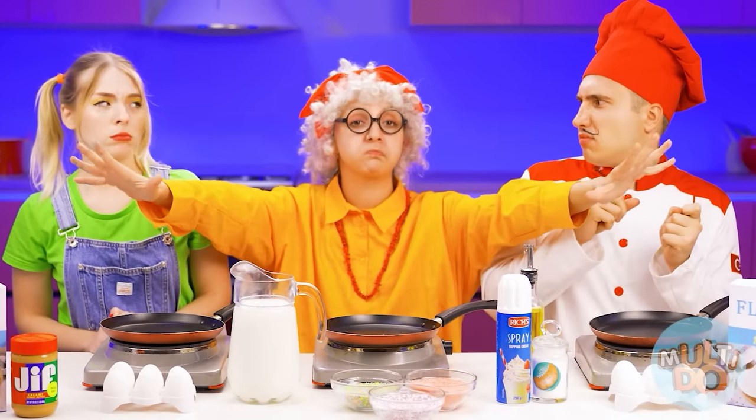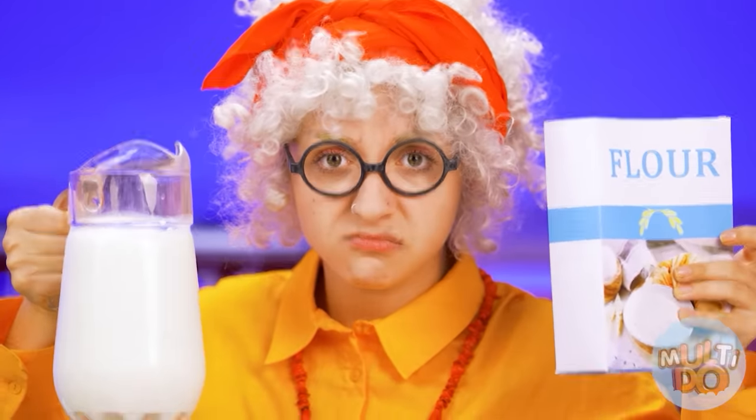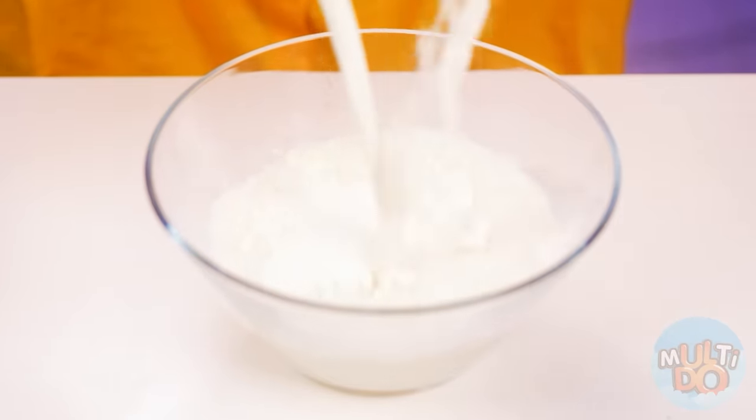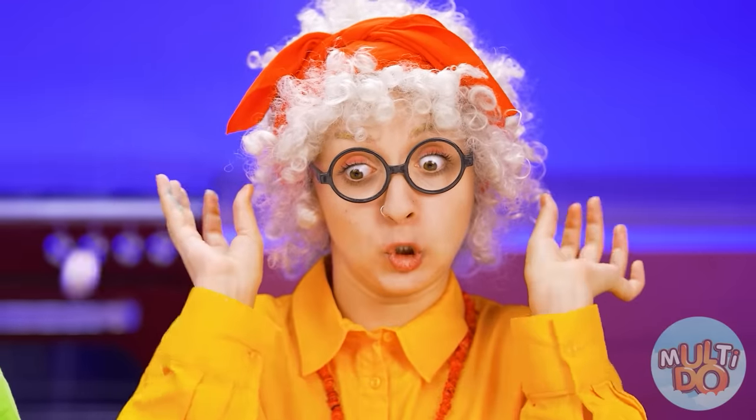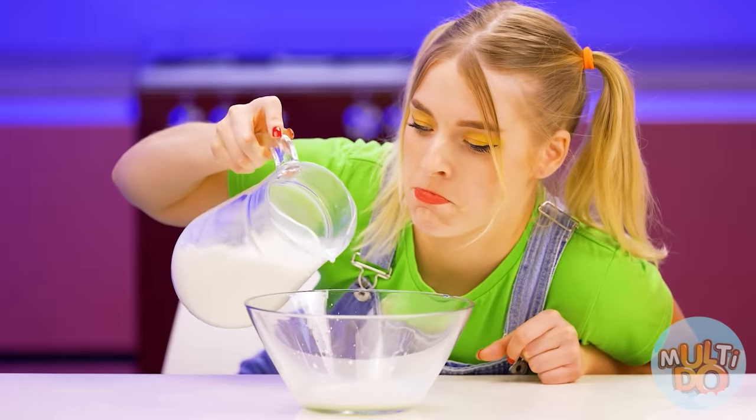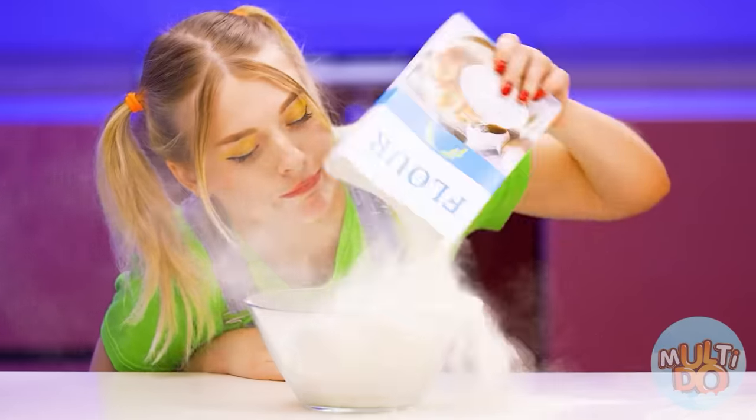This is my favorite thing to do — don't even hope to beat me. No one can cook pancakes better than me. It's time to knead the dough. Grandma, do you think I can't make the dough? That's easy.